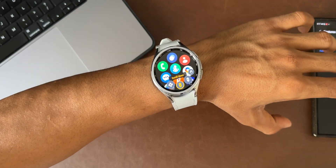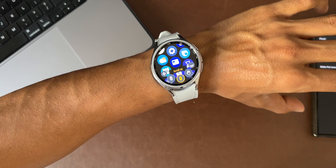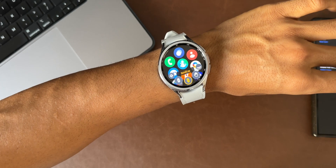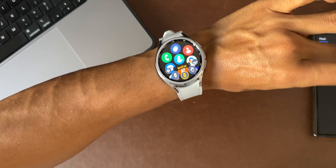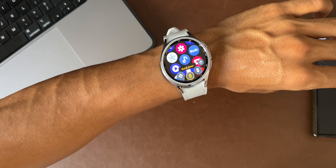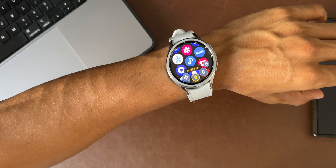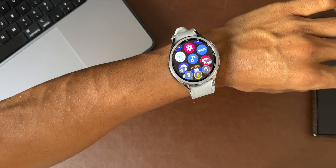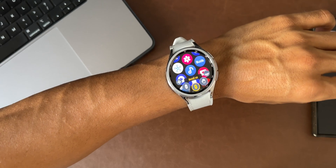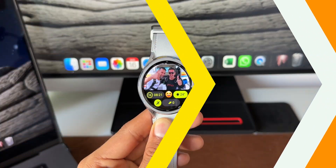By selecting scroll down and making a fist, the screen scrolls down. You can also scroll up by selecting that option and making a fist. Double pinching goes back to the previous option. This is fantastic for people with disabilities — you can navigate through the watch using just one hand. It does take some getting used to, but it's an amazing feature.